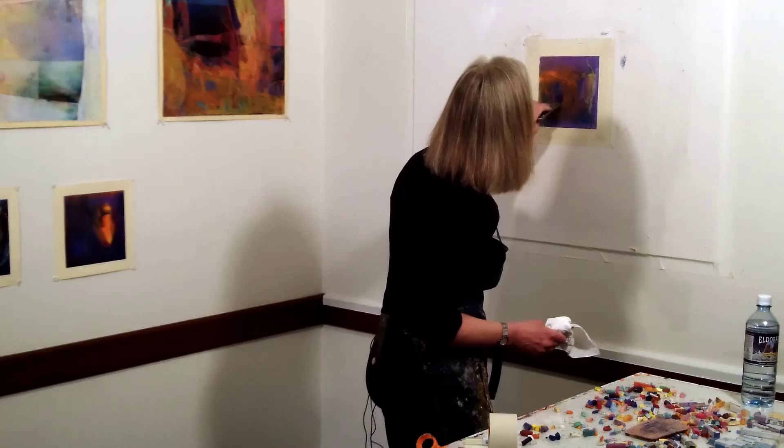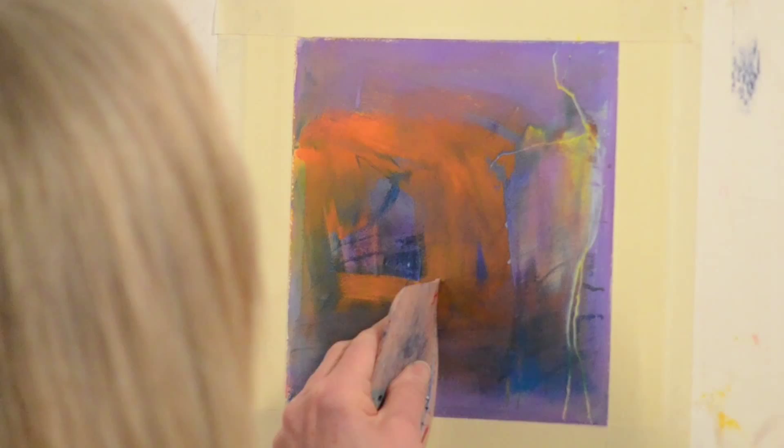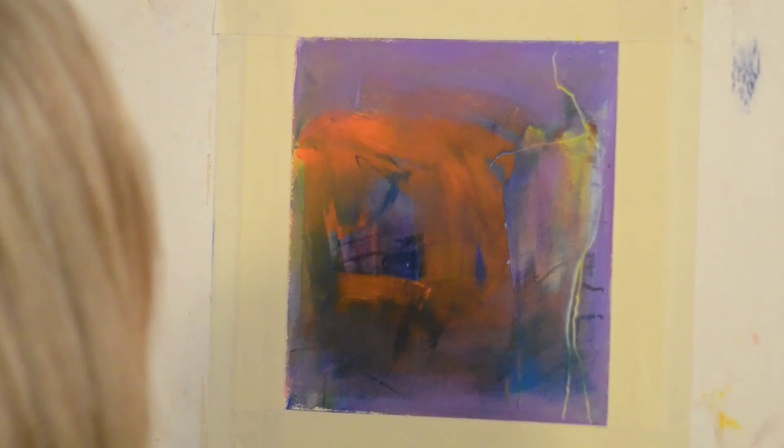I'm going to come in here and pull — the razor blade pulls more away than the scraper. If I really want to punch this out, I'm going to come back with orange and make that stronger. Now this goes even further back than it did before, but this looks like I just went like that. So I'm going to come in and kind of massage this area so it feels more like it's really part of the piece.